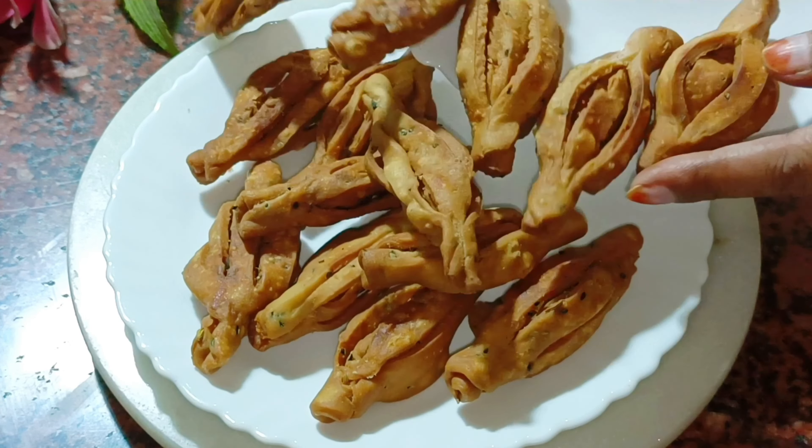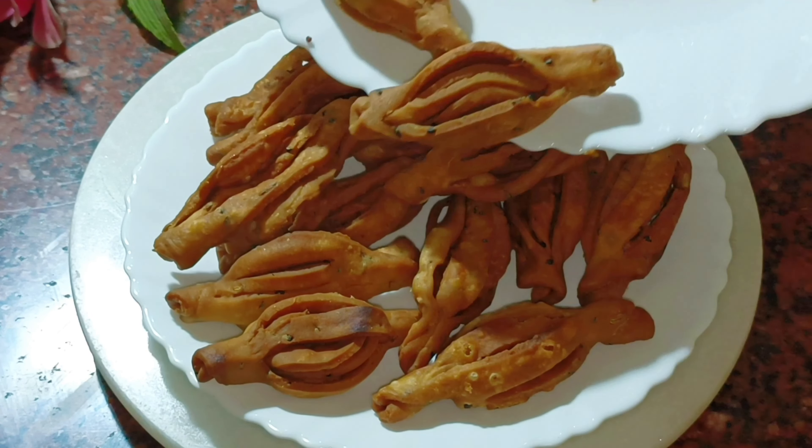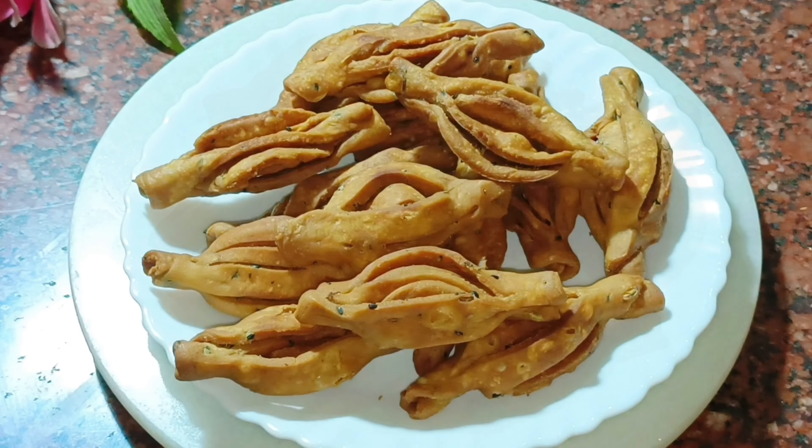Hi friends! Welcome back to my channel! Today I am going to share my favorite recipe!